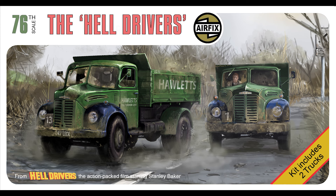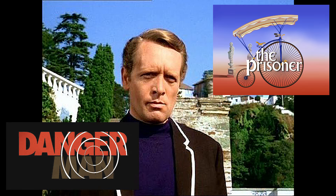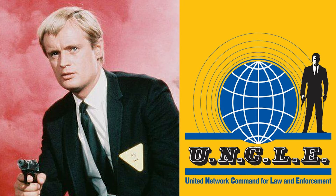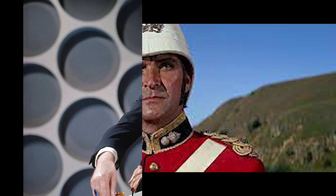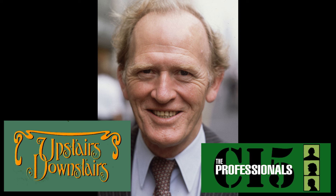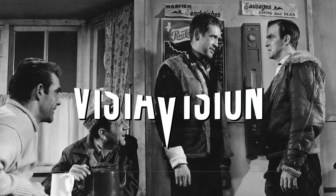One of the great things about this film is the cast is a who's who of soon-to-be really famous stars of TV and film. Patrick McGoohan as the tough guy they all want to beat. Sean Connery — James Bond himself. David McCallum plays the brother of Stanley Baker, who's the star of the film. William Hartnell is the head of the company. Gordon Jackson, Sid James, and Herbert Lom — he's the first person who befriends Stanley Baker's character. Jill Ireland, Alfie Bass. It's just a really good film — a very British film, in black and white and VistaVision.